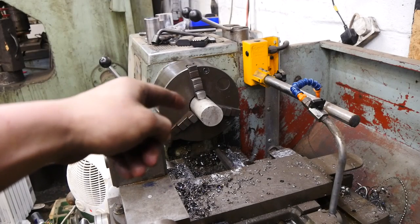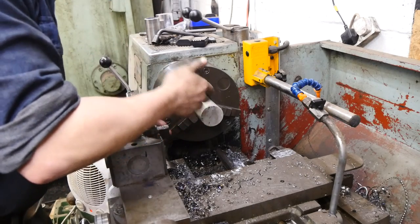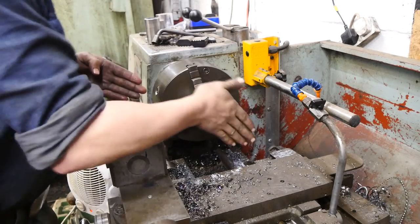Now I've got some aluminium two-inch round in the vise, in the chuck. What I'm gonna do is face off this face.